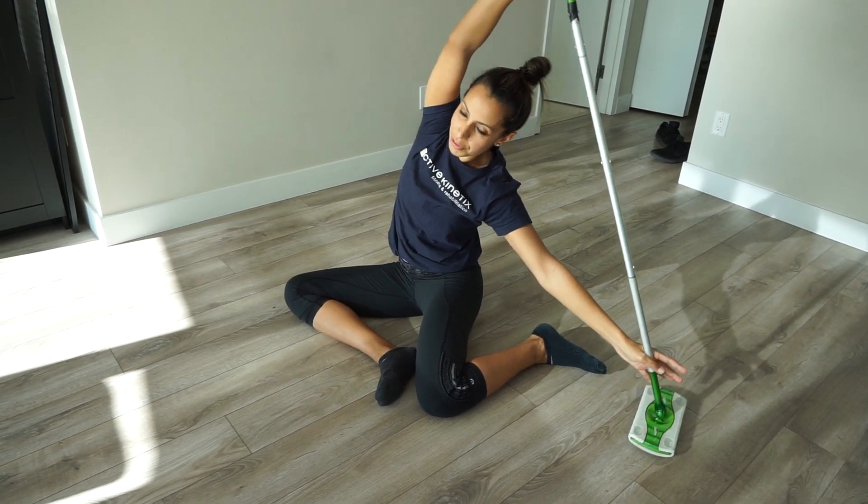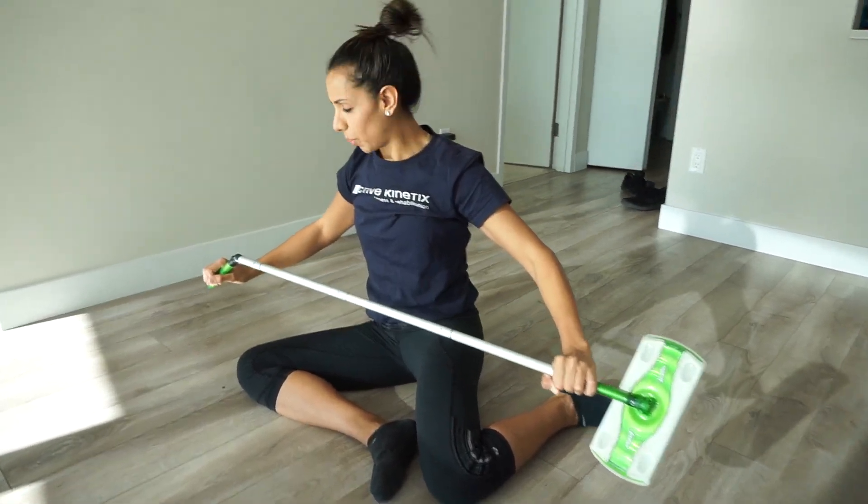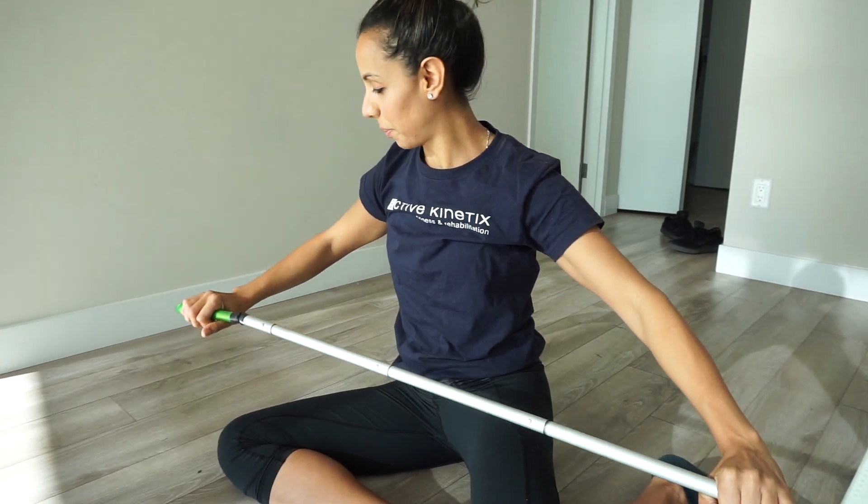Once you're finished, see how it feels. Try it out on both different sides and see the differences between sides. Chances are you might need to spend a little bit more time on the side that needs a little bit more work. Good luck and let us know if you have any questions.